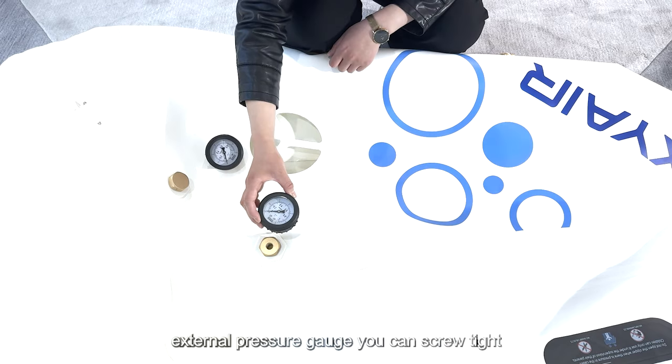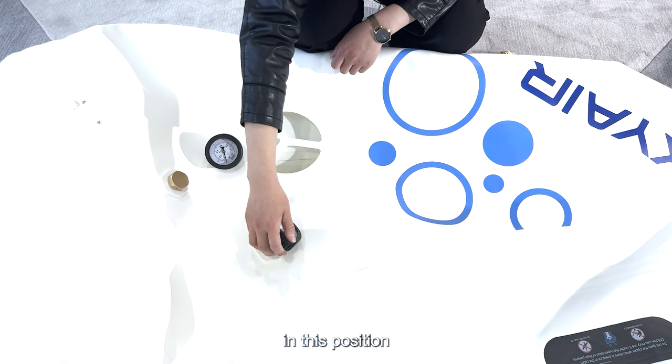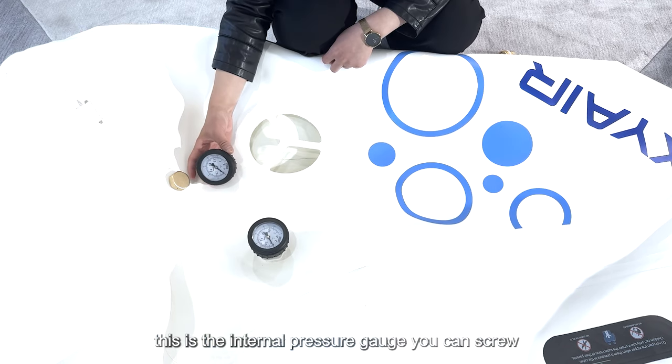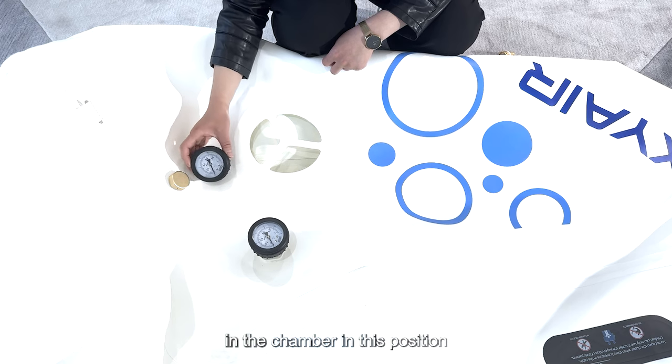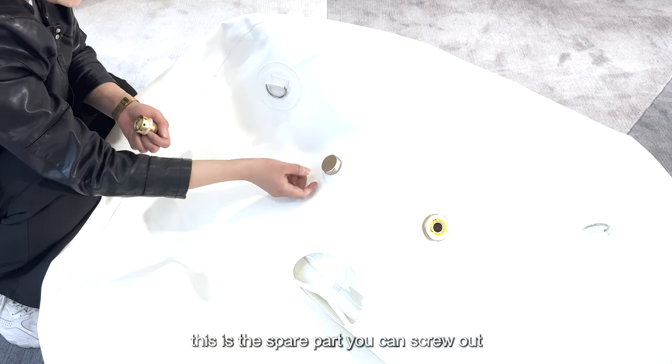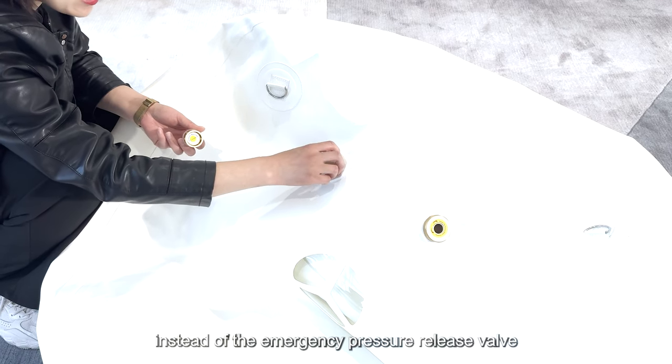This is the external pressure gauge — you can screw it tight in this position. This is the internal pressure gauge — you can screw it into the chamber in this position. This is the spare part you can screw in instead of the emergency pressure release valve.